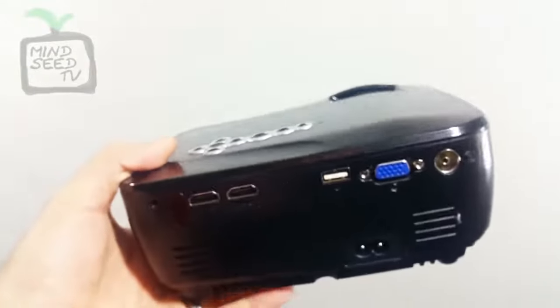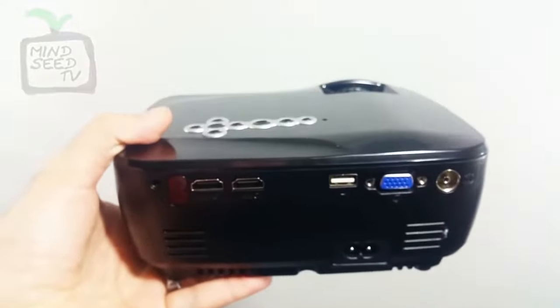I'm going to go ahead and plug this in and turn it on with the PlayStation 4 hooked up so you guys can see how clear the picture looks.